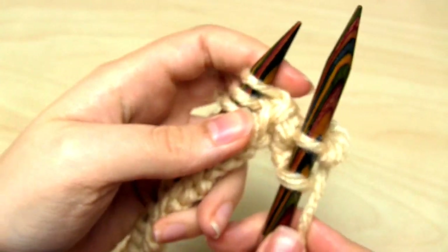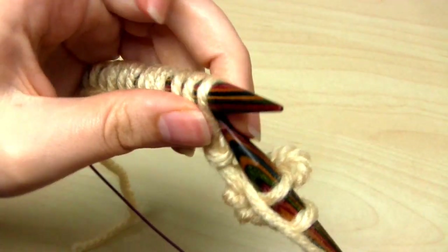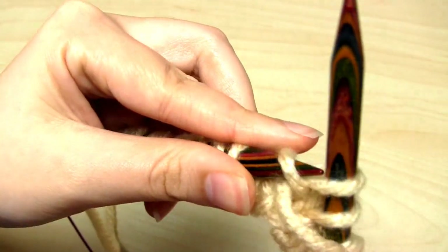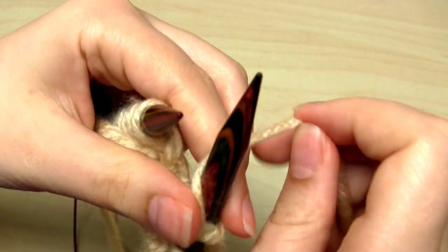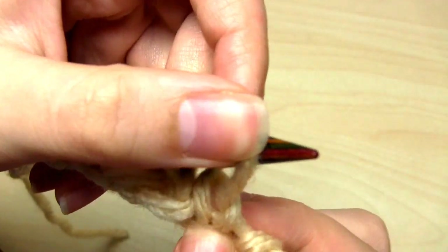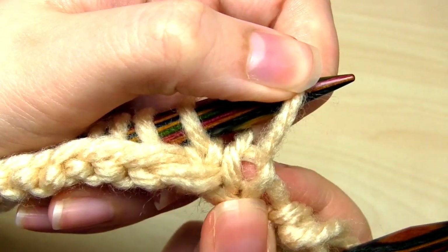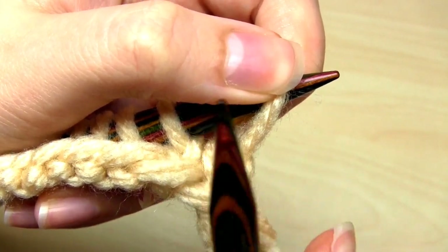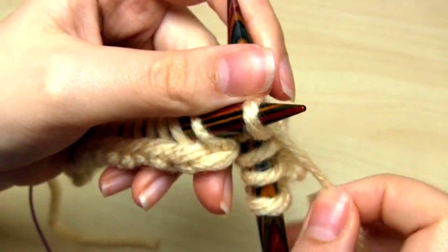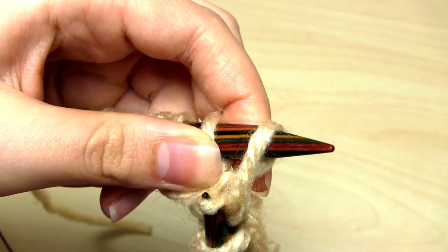Then you just repeat those two stitches. Bring the yarn between the needles to the front because we're going to do one more purl stitch, and then take the yarn between the needles to the back to do a knit one below. Look for the loop that's below the loop that you normally go through for a knit stitch, take your needle from front to back through that, wrap the working yarn around the needle, and then pull the yarn back through that same stitch.